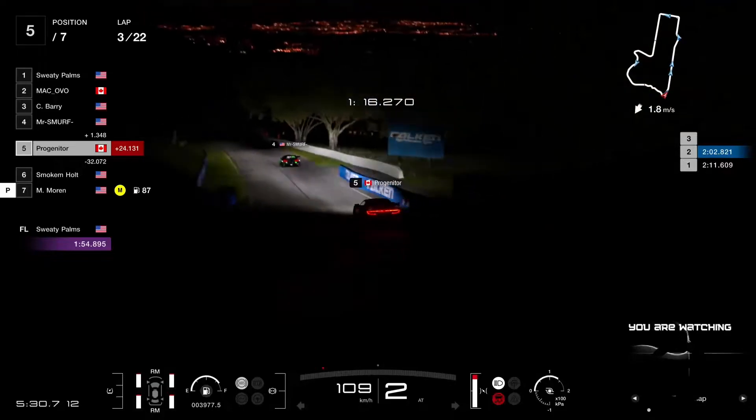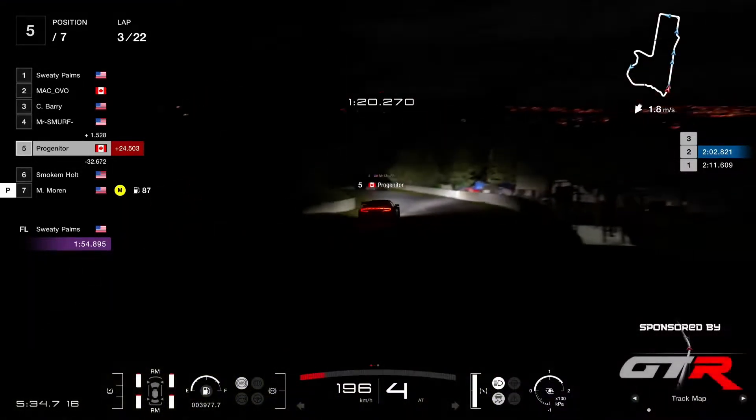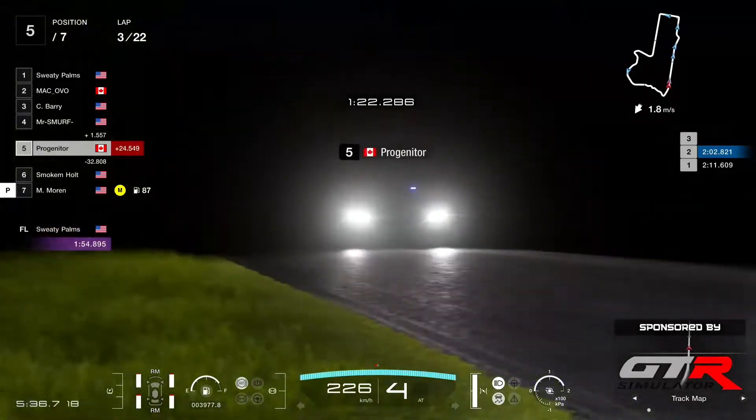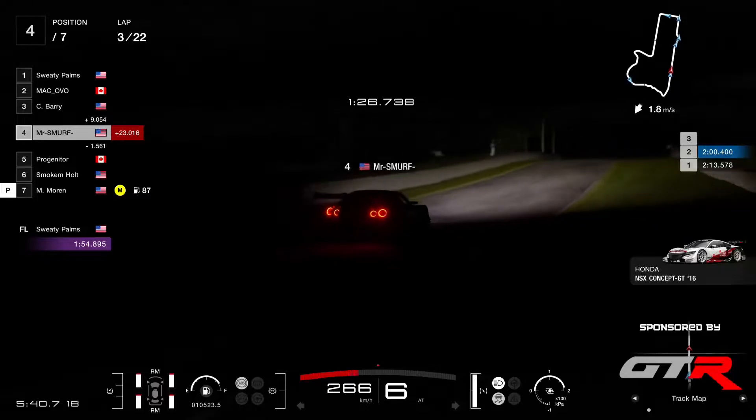Seeing the NSX at the top of the championship shows that it can still win races — and that maybe it's slightly more balanced in GT7 than it was in GT Sport. The GTR 2016 was pretty much unbeatable. Progenitor unable to close the gap on Mr. Smurf — that remains 1.5 seconds.